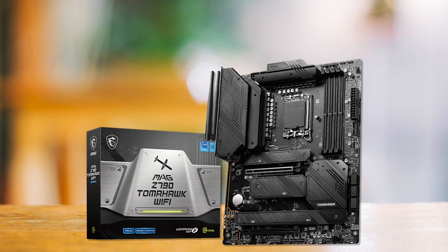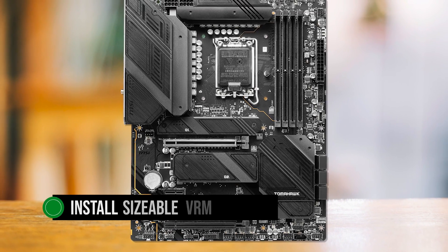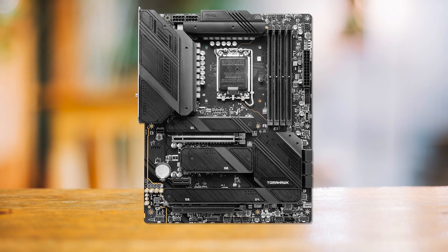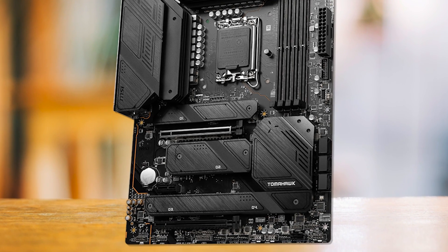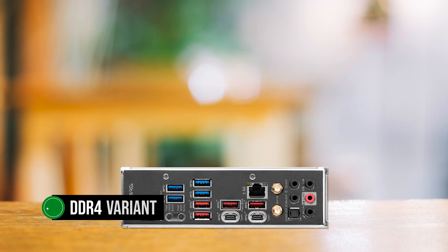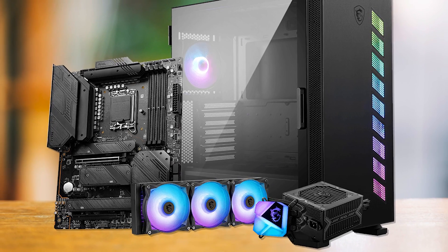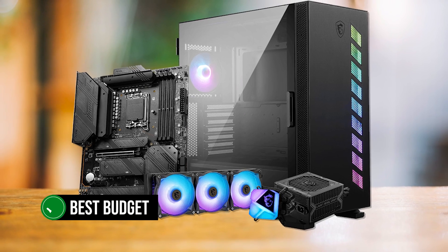MSI has opted to install sizable VRM heatsinks on this board to improve VRM performance and longevity. The cooling solution for the VRM and chipset is quite acceptable and presents no problems even when overclocking. The Z790 Tomahawk does not leave much to be desired in the features department. We've chosen the DDR4 variant in this roundup since DDR4 is the more affordable memory type right now, which also helps lower the overall system cost, making it a better fit for the best budget pick.